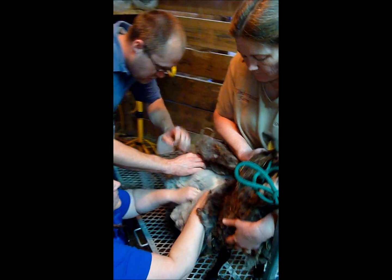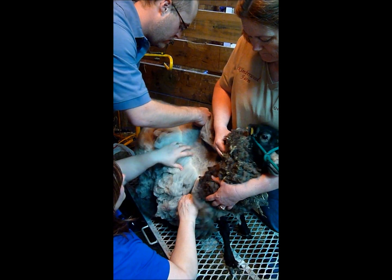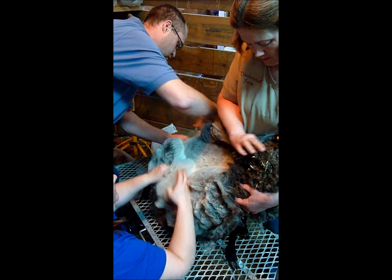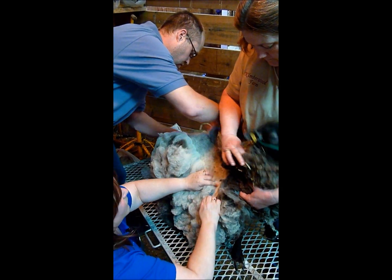Not quite as easy as peanut but it's still pretty nice. This one's going right now. It's really coming off quite easily. She's squirming because she's kind of being dramatic.